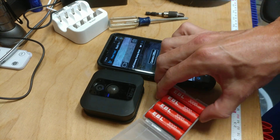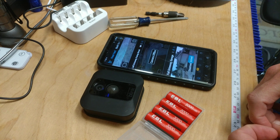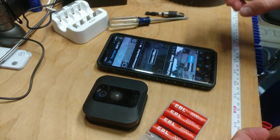Blink does not recommend or encourage using anything other than the Energizer lithium batteries — the kind you buy at Walmart or Amazon. Blink is owned by Amazon now, and has been for a couple of years.